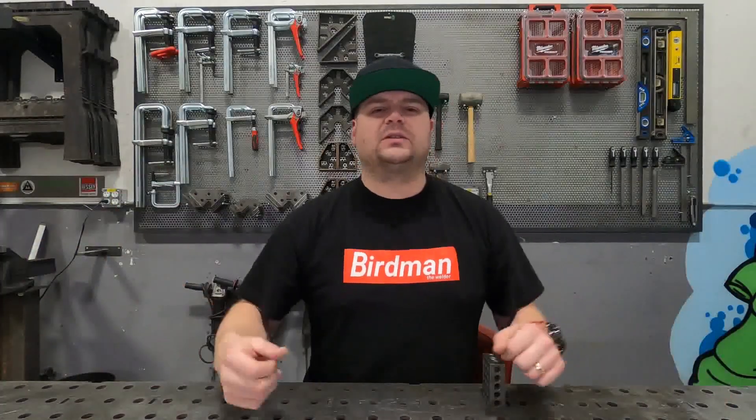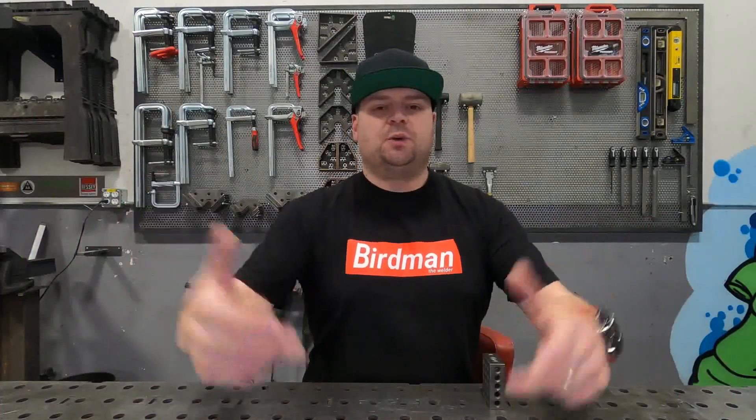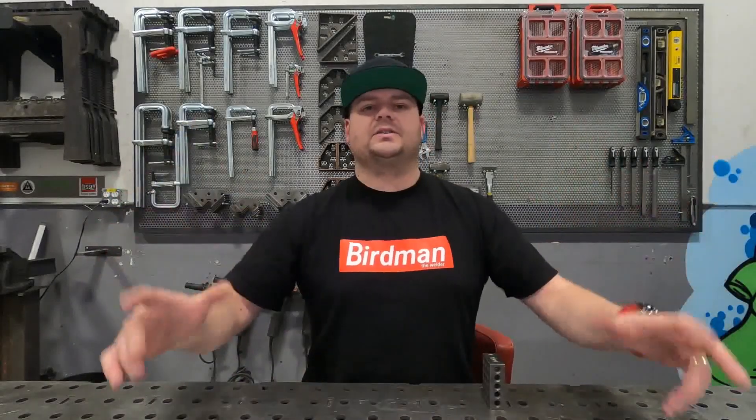Welcome my friends, I am Birdman the Welder. Today we're going to be looking at a new addition to the already outstanding lineup of Bessie Clamps — the GZ series. So let's have a look.